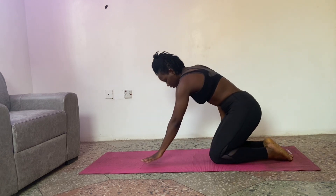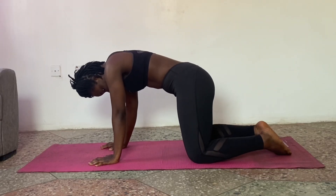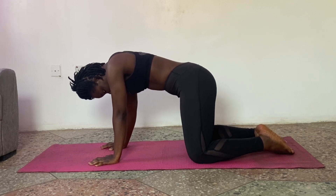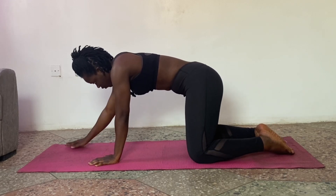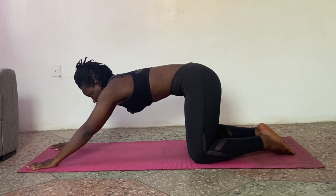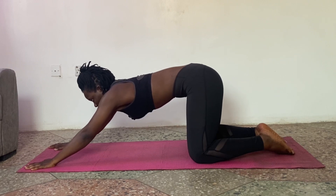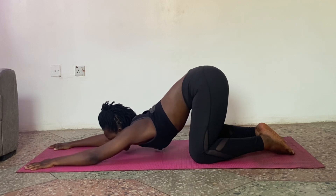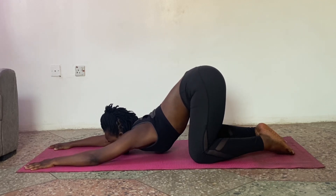For the second stretch, we're going to come up to our hands and knees. Open your legs and make sure your toes are touching. Now, you're going to move your hands as far forward as you can, then move your hips. Inhale, and as you exhale, don't move your hips — just move your chest. Try to bring your chest or your jaw down to the mat, stretching your shoulders.